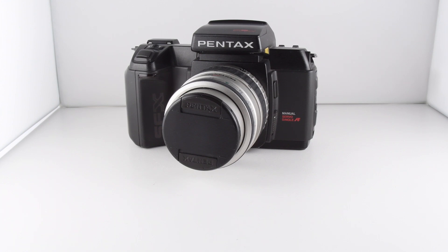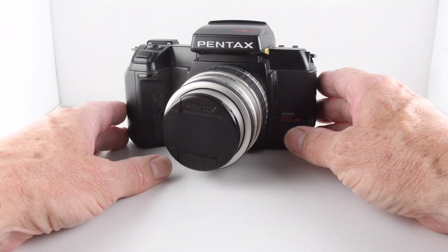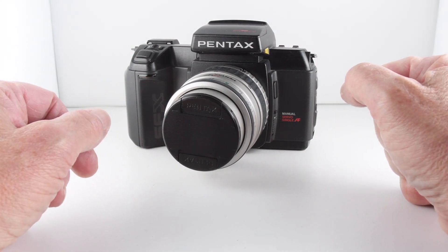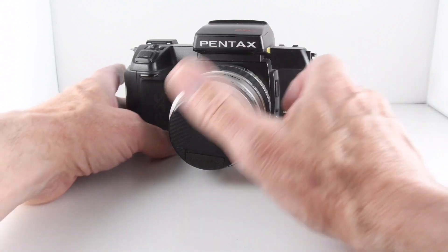Camera number 105 of 365, and it's the Pentax SFX-N, a fully automatic camera, and so it requires batteries to operate.